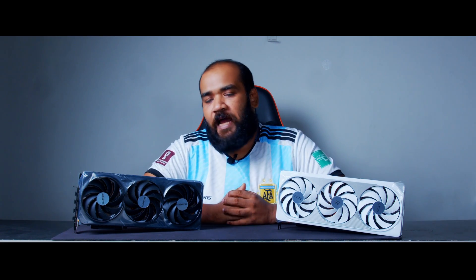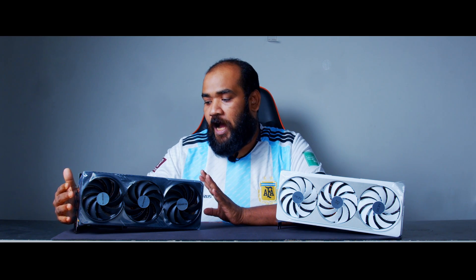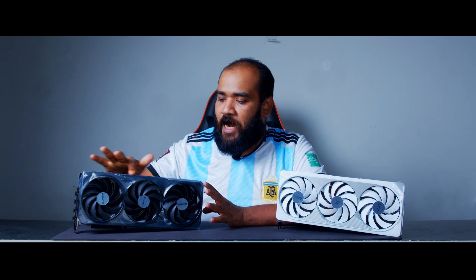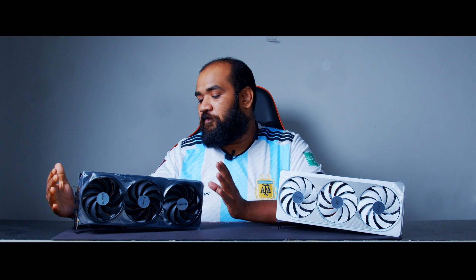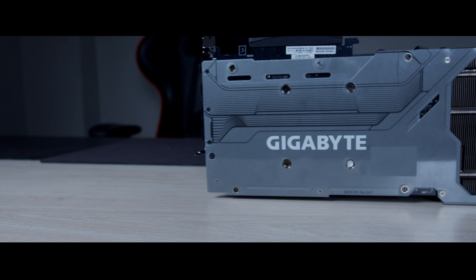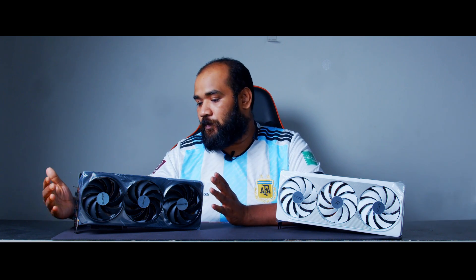These are two different cards in the sense that performance-wise they are the same — what's different is the look. The Gaming variant is typically for high-end RGB gaming builds. It has got RGB accents on top, a very thick metallic backplate for protection, a nice accented design, and a Gigabyte logo right in the middle.